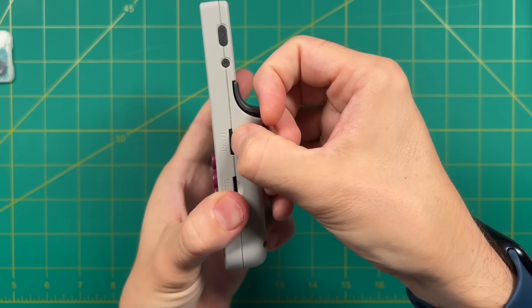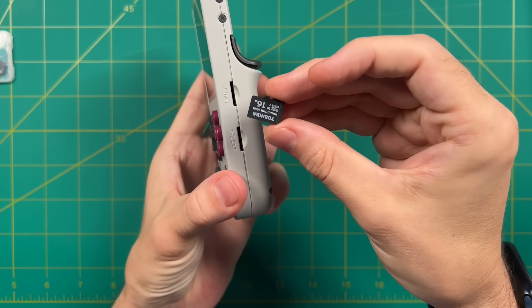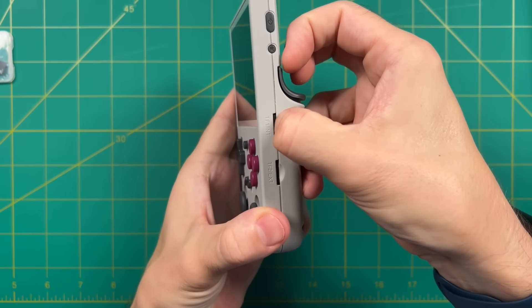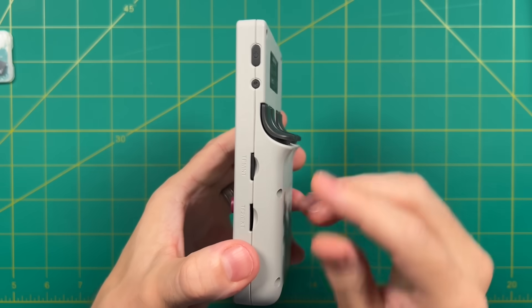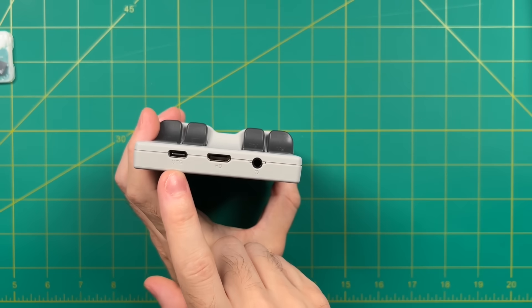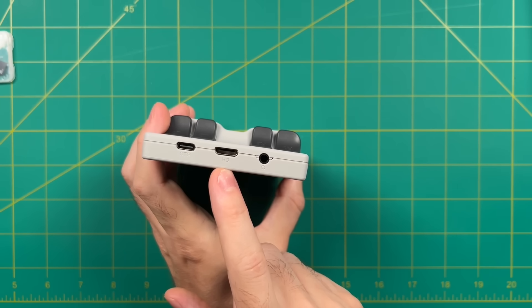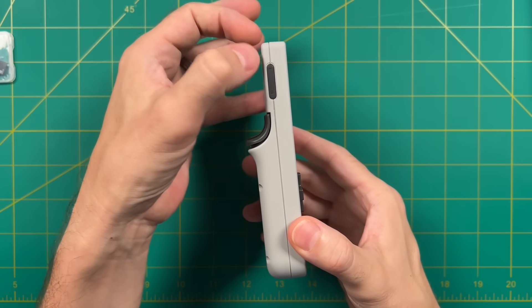On the right side there are two SD card slots — one already filled with a 16GB card containing the Linux-based operating system that comes with every device; the second slot is for your games. Also on the right are a reset and power button flush with the case. Up top there's a USB-C port for peripherals, a mini HDMI out for video, and a headphone jack. On the left side, all we have is a volume up and down rocker.